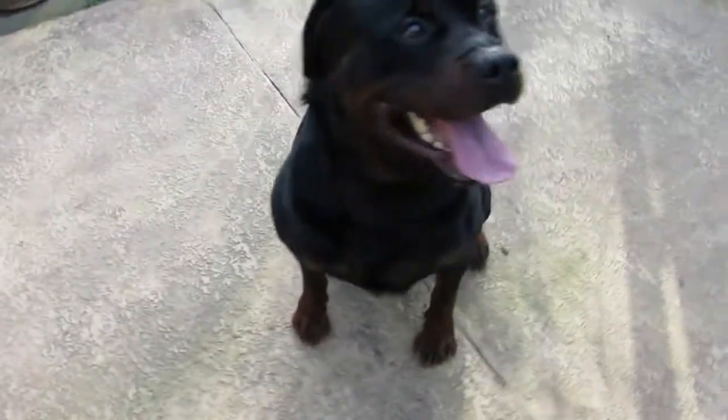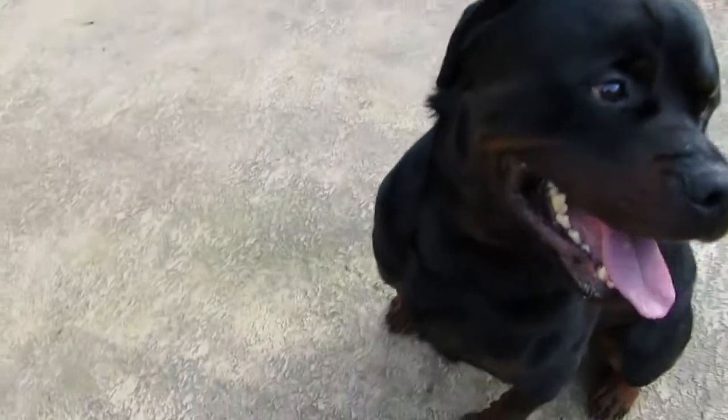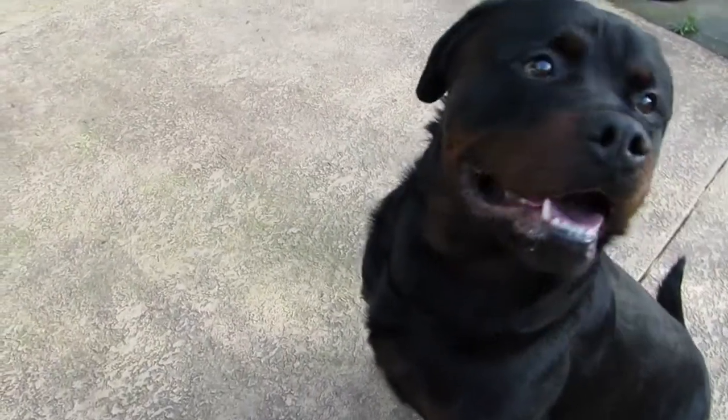Sit. Good. Excellent. Good boy. Good boy. Okay.